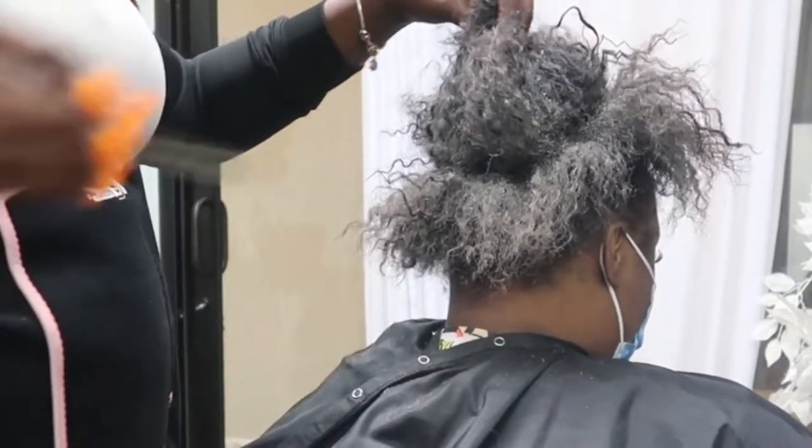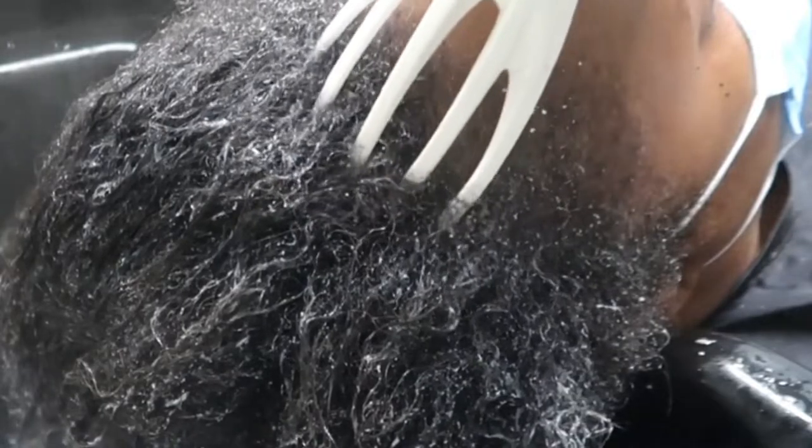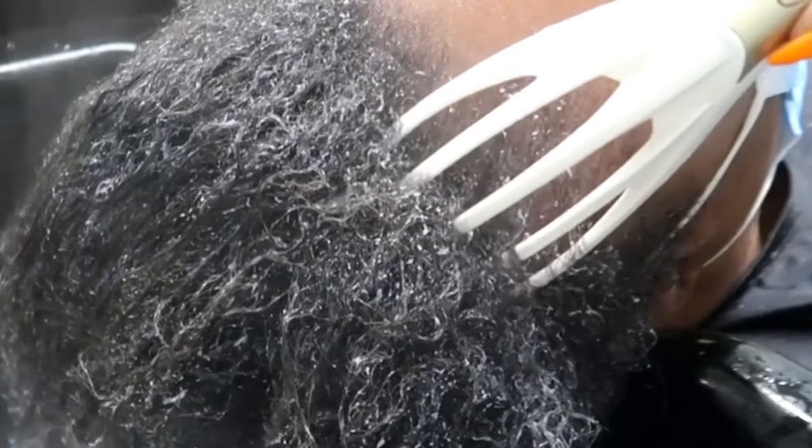Hey friend, welcome back to a hairstylist day in the life. On today's client, I am just truly focusing on restoring my client's hair and repairing her hair to a healthy state. She is previously relaxed with another stylist, so this client is fairly new. We decided to do a deep conditioner and a steam treatment. All the products that I have been using will be listed below in the description — I'm using all Design Essentials products.